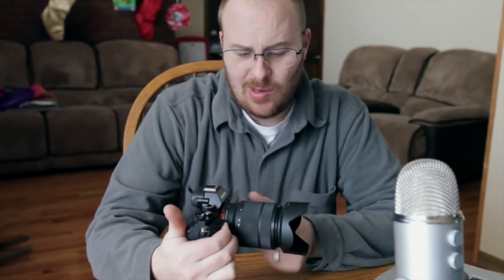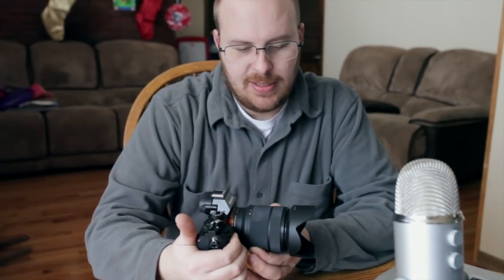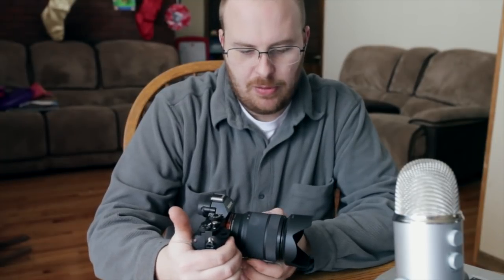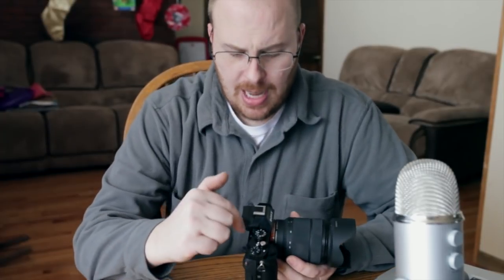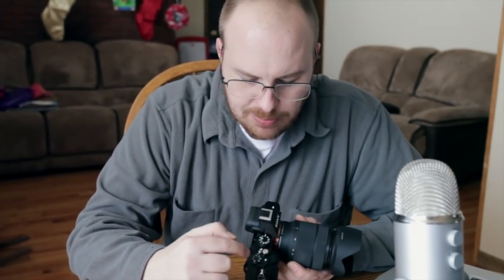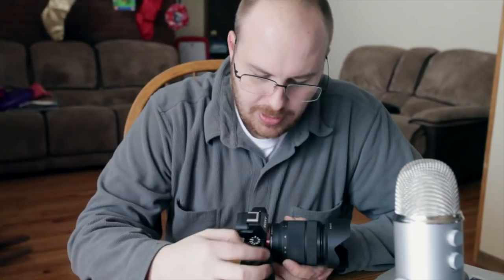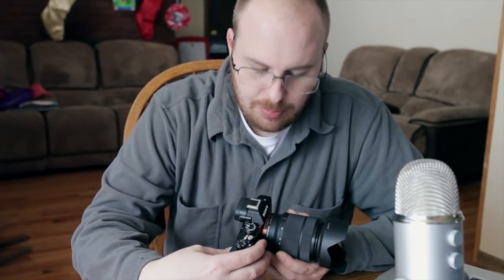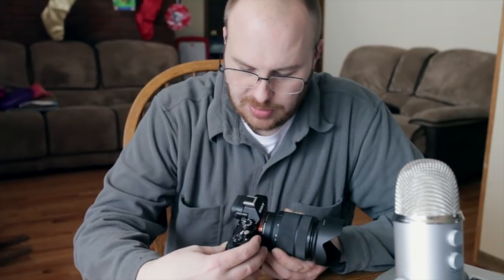The zoom is mostly self-contained within the lens — actually 28mm sticks out further than 70mm, believe it or not. Looking at the top of the A7, we have the exposure compensation dial, the shutter button, the on/off switch, and an adjustment dial that can be programmed for either the aperture or the shutter speed.